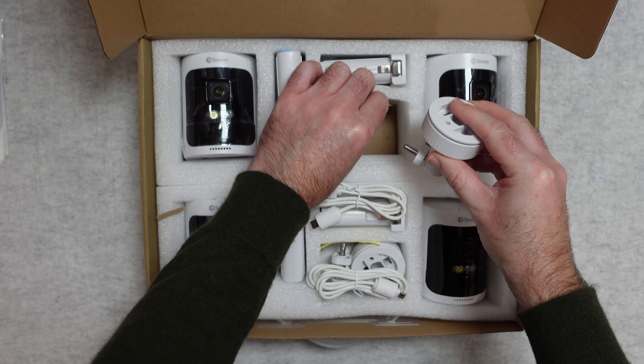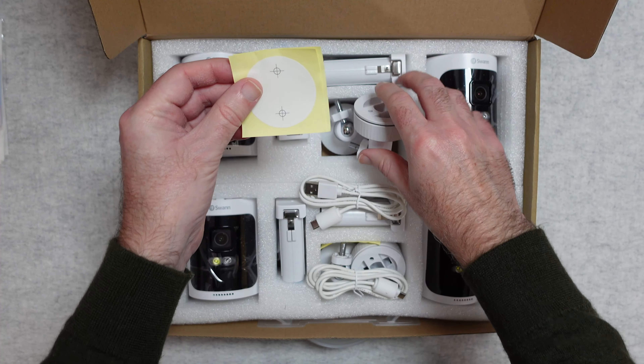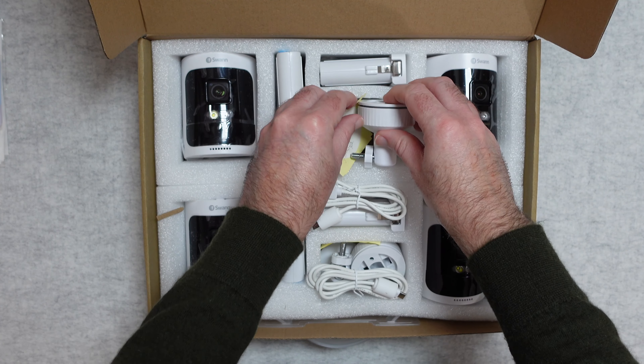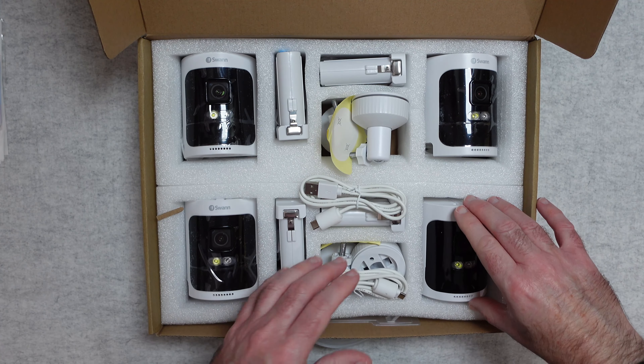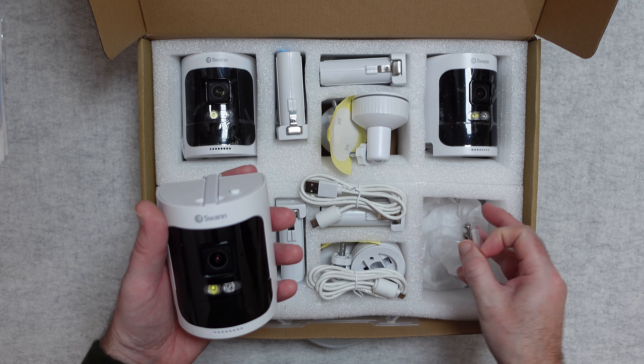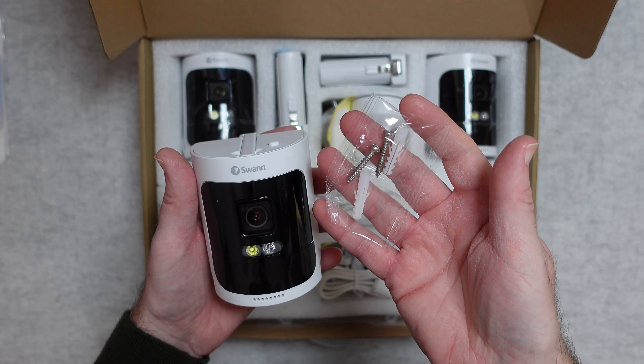The brackets have a ball joint. You also get these stickers which you stick onto the wall as a guide for where to drill your holes. And of course you get the cameras themselves — underneath each camera you'll find the mounting hardware.